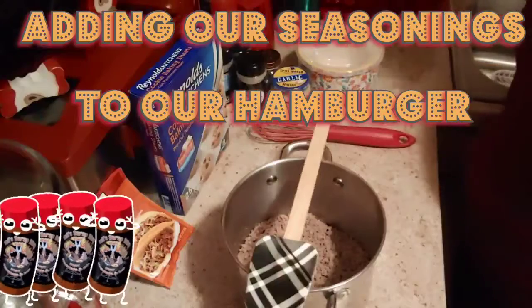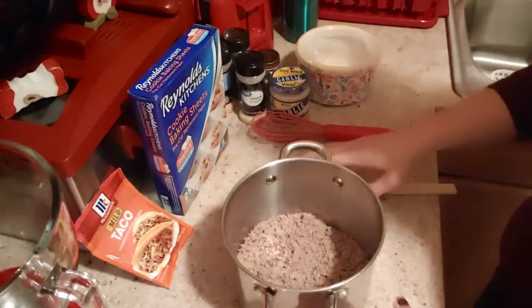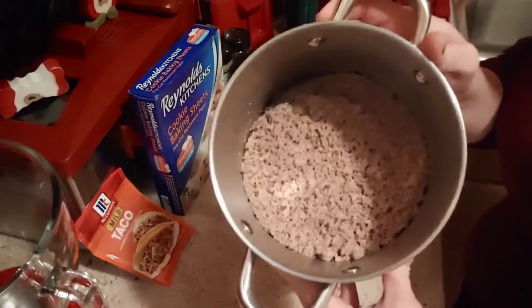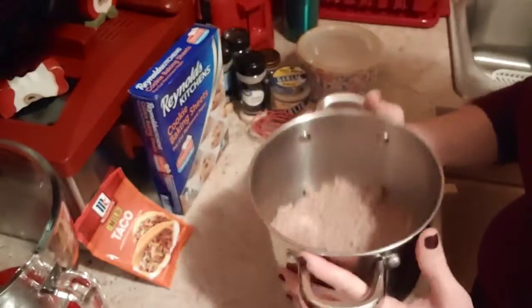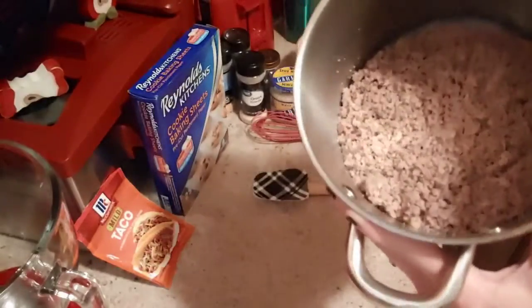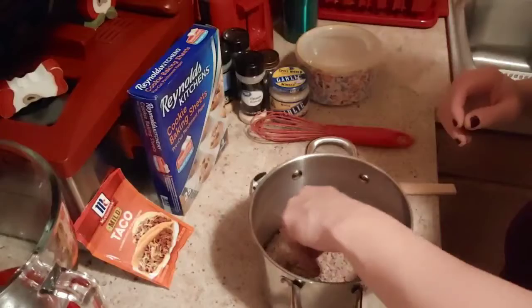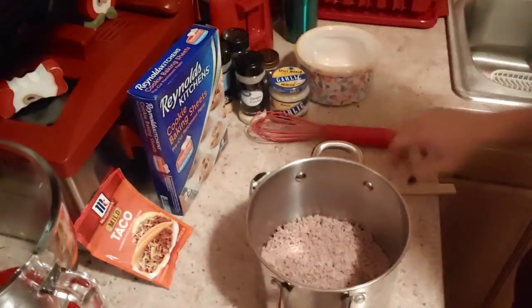I got the hamburger strained and now it's ready to go. I've transferred it over into a little pot after straining it, and it's not wet at all — there's no wetness in the hamburger. So what we're going to do is season our burger a little bit before we start adding our taco seasoning, because we're just about ready with this.